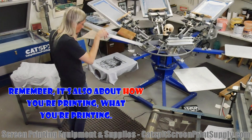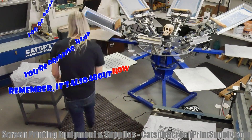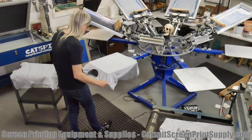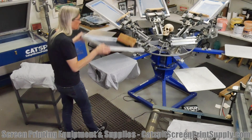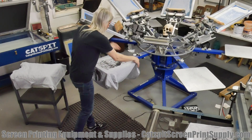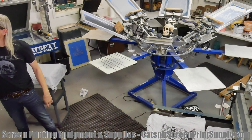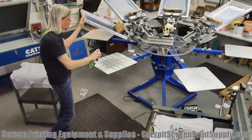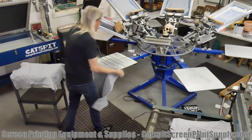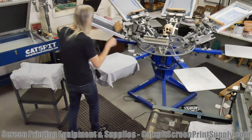Belt dryers are rated by how many shirts per hour they can cure. Sometimes people ask: the belt dryer is rated at 250 shirts an hour, but how many shirts are actually going through? That depends exactly on what you're printing, and dryer speed will vary too. The more ink you print, the longer the cure time, especially with plastisol. Black ink on a light shirt absorbs a lot of infrared heat and cures quickly, while white ink on a dark garment reflects infrared heat and takes longer — and we're usually printing a much higher volume of white ink on dark shirts.